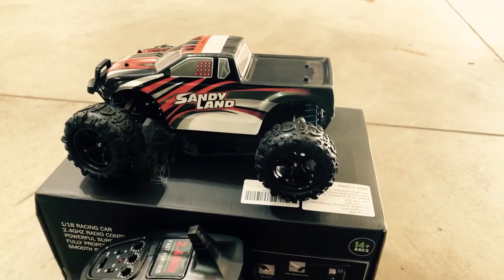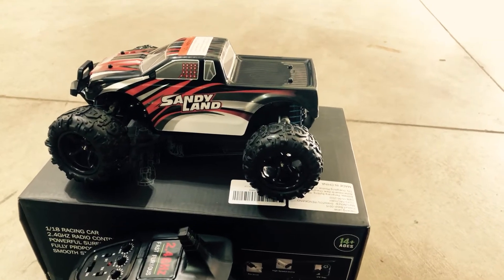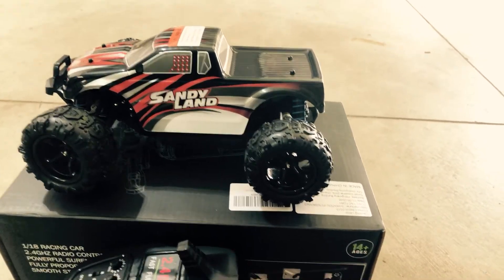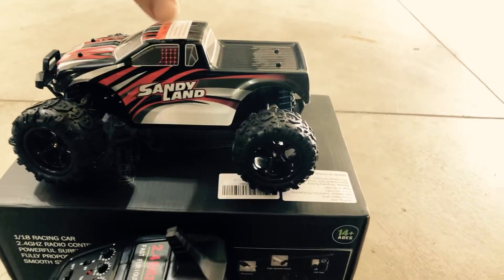It's on Amazon, the store is EP Play Store, the seller is Car Fire. Car Fire has some great, good value RC trucks ranging in size from like a 1/18 like this up to a 1/10.